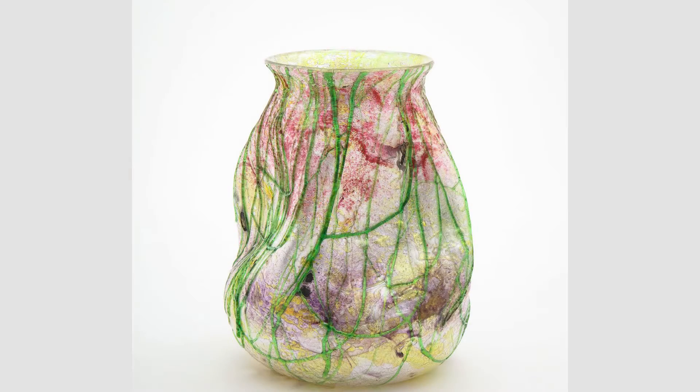I'm Craig Basmajian with James Robinson, and this is a fine example of a Silveria glass vase. It was made in England in the Midlands near Sturbridge by Stevens and Williams glass manufacturing, about 1900.